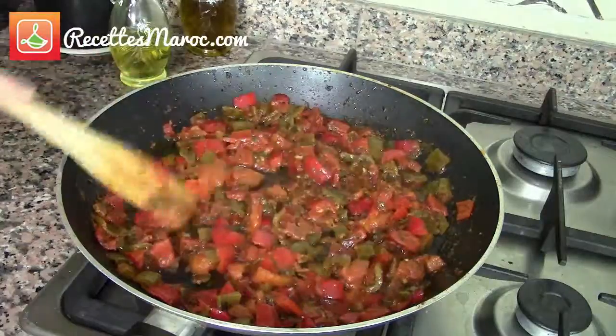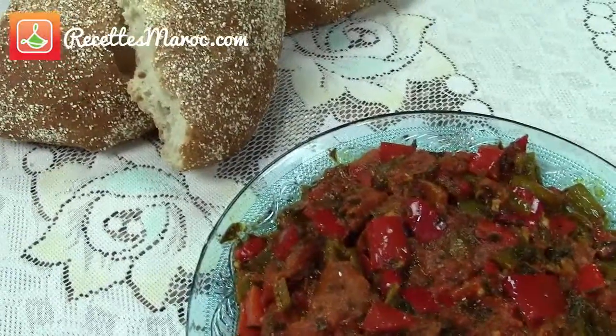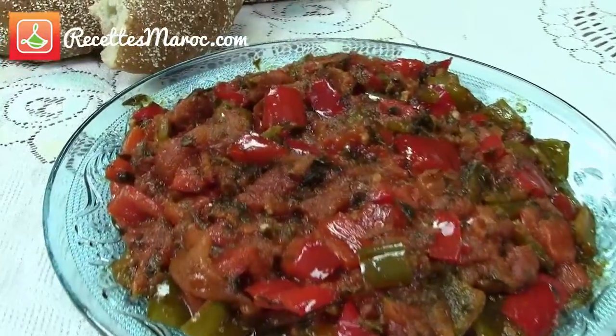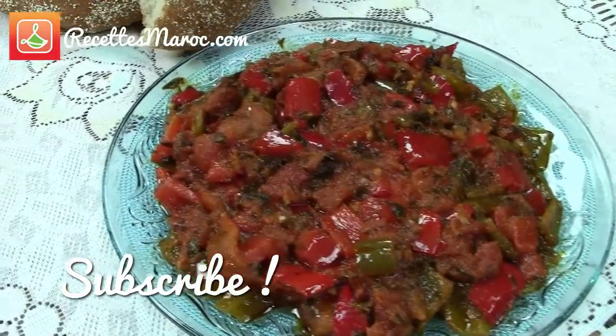You can serve this salad warm or cold, and it is often served alongside a tajin. I hope you have enjoyed this recipe and that you will try it out at home. Don't forget to like, share, and subscribe to the channel for more delicious recipes. See you soon inşallah.